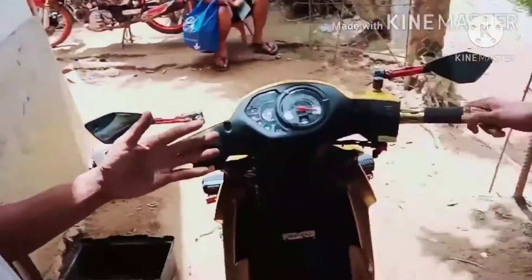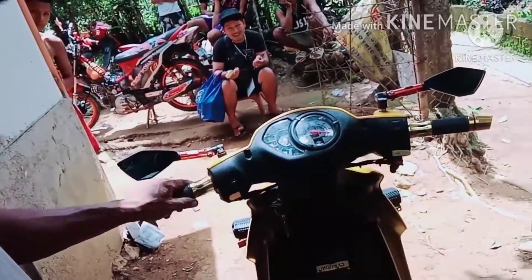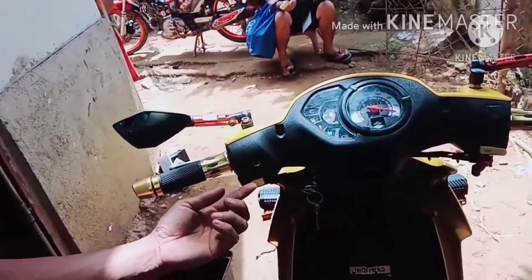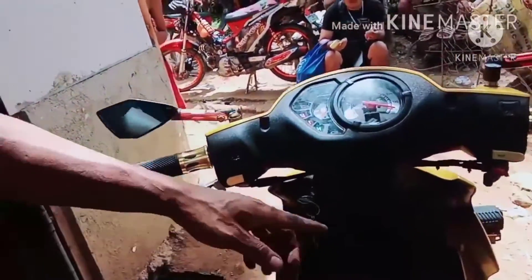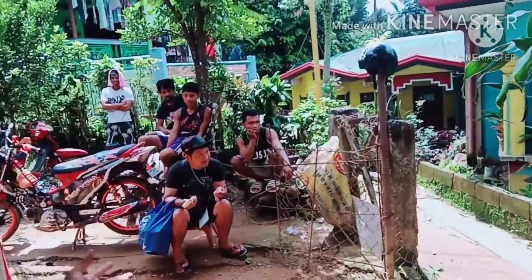So nga ito ang proseso na ito guys. Okay guys, bilisan na nga ito. Ito sa atong switch guys, and then guys, lala nga itong paglilin yung switch guys. Okay guys, lala itong mga pan. Okay guys.